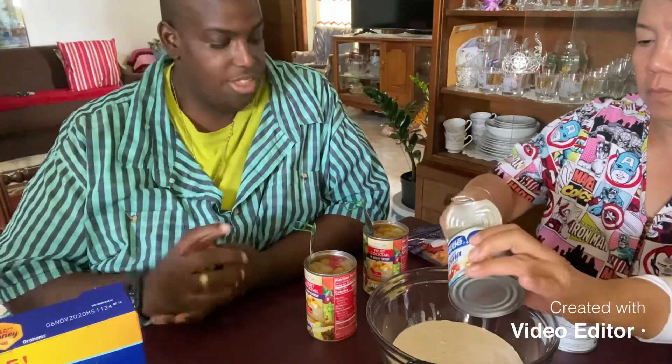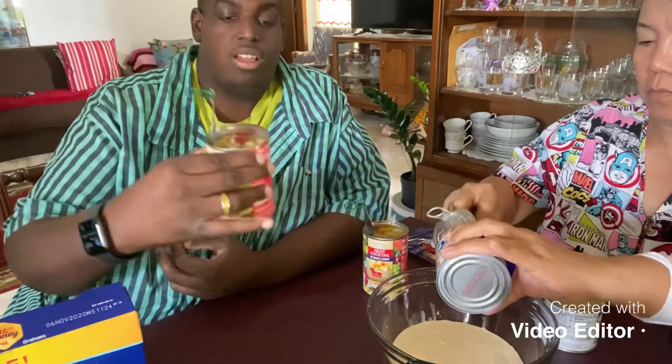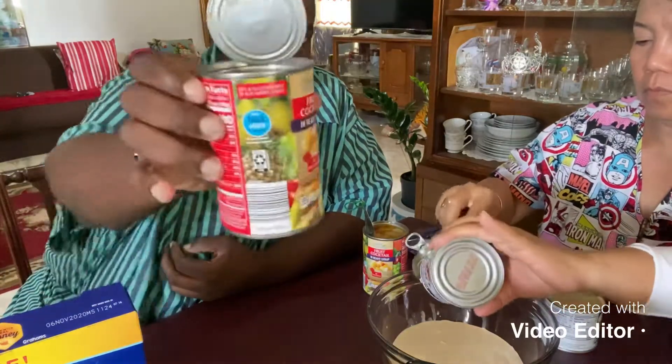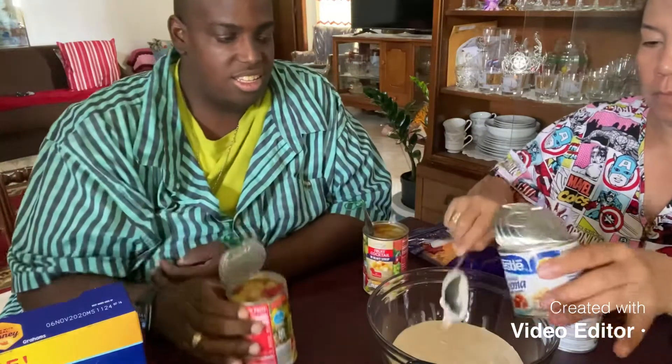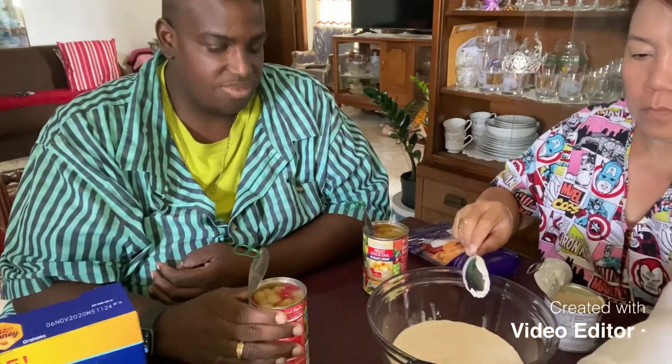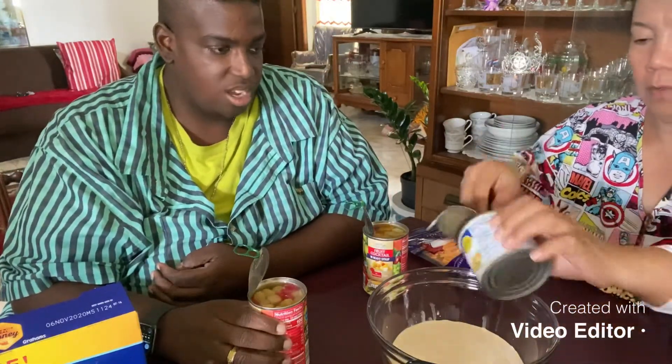And then we have the fruit cocktail — we're going to pour it inside. So we're going step by step, guys.